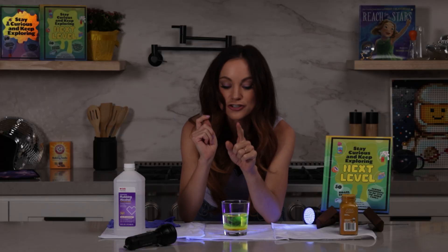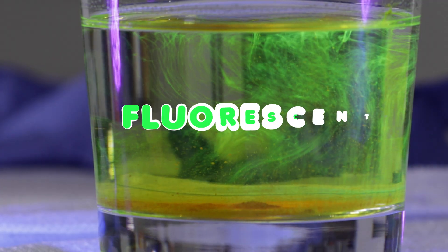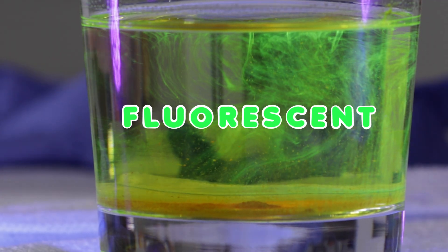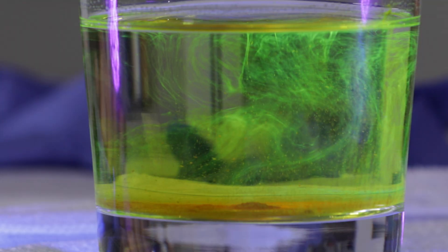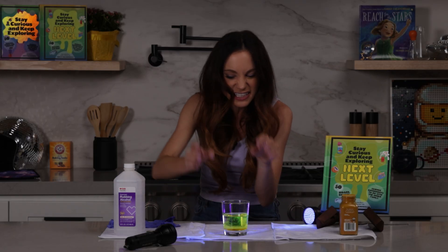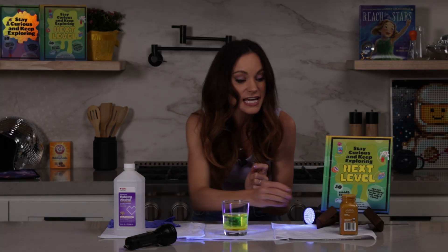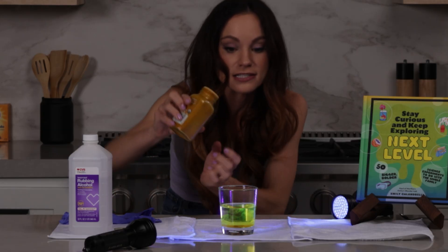Turmeric is very interesting because it has this chemical called curcumin, which is fluorescent. That is what makes turmeric glow under black light. Things that are fluorescent will absorb ultraviolet light — that highly energetic light — and then re-emit some of that light as visible light that we see with our eyes.